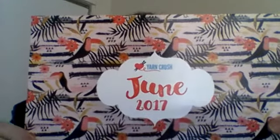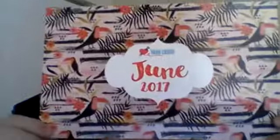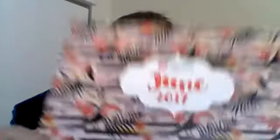We have the June 2017 yarn crush. Look at these little parakeets on the packaging — I think that's what they're called. If I'm wrong, please let me know in the comments below so I can correct myself. The yarn is called Sea Lace, and it is a glorious silk and seacell blend.